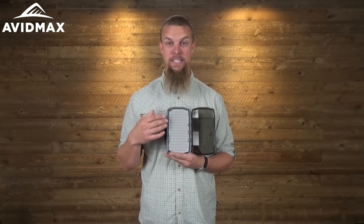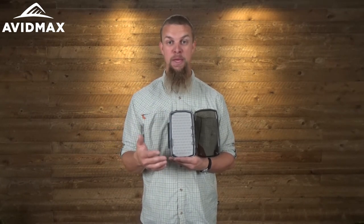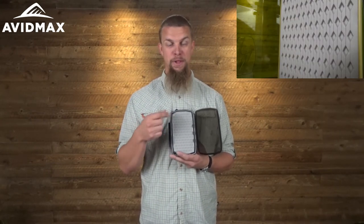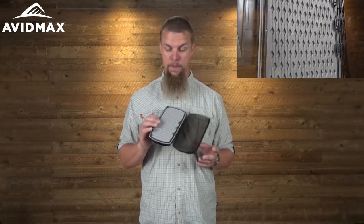One of the other things that sets these boxes apart is the material on the inside. Instead of being a typical foam material, it's called their TPE, and it feels a little bit like rubber, which gives it a lot more of a grippy texture. As you're putting your flies in, it's going to hold them in really tight — they're not going to be falling out at all. Even if you bump a couple of flies as you're reaching in to grab one, with this material you're not going to knock any of the others out.